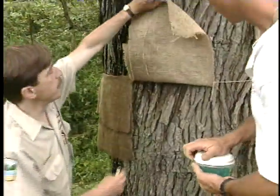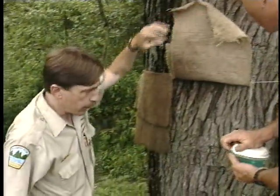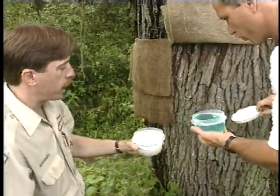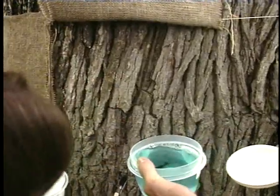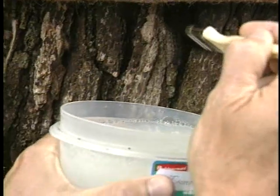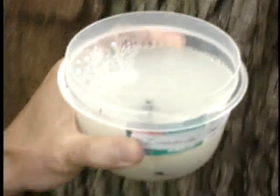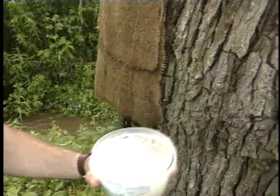The best way to service the collector is to use a pushpin to hold the burlap flap up and out of your way. We have two caterpillars here to experiment with. This is the insecticidal soap. We'll see the reaction of the caterpillar when it hits the insecticidal soap. The kill is almost immediate.